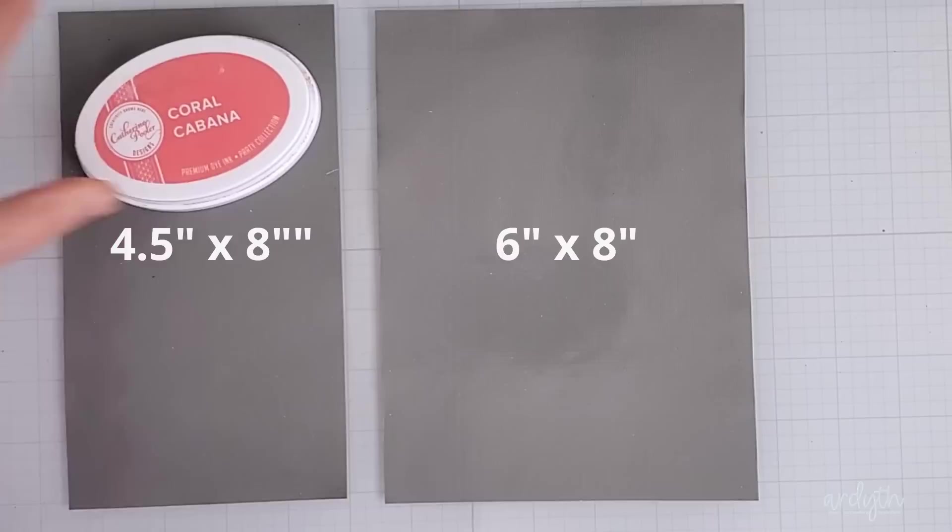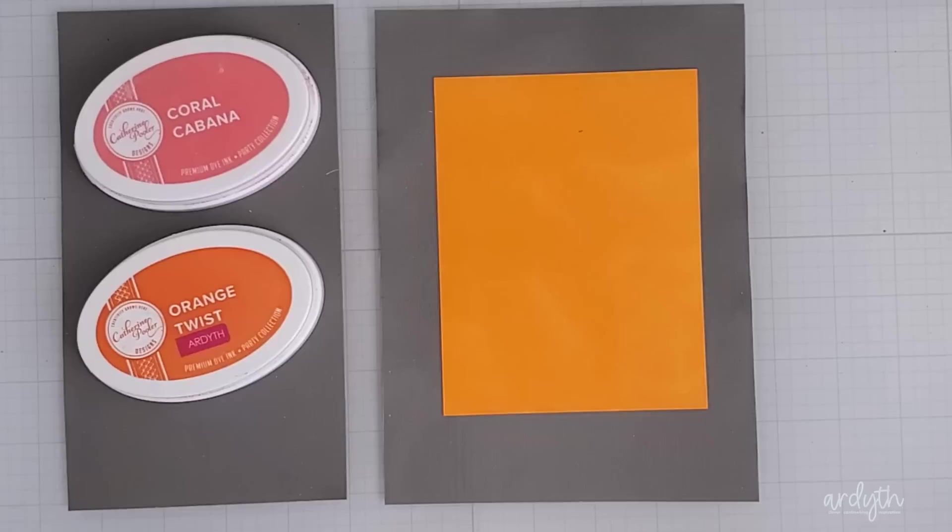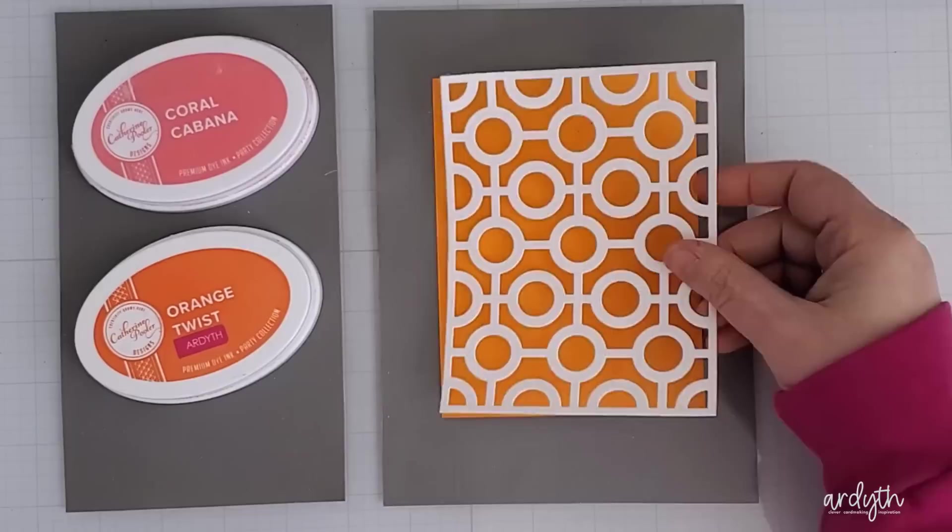Next, I'm using the Tim Holtz Media Grip Matte. This is a thin, flexible silicone matte that has a really nice level of grip. I've cut mine down so it's bigger than a card front, with space for the stencil to get a grip as well and hold it in place. I use the other piece off to the side to hold onto my ink pads — this keeps them from sliding on the glass surface.